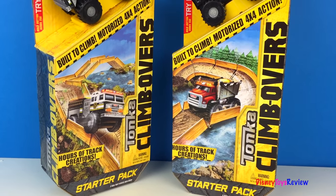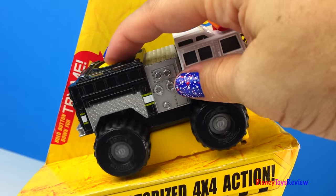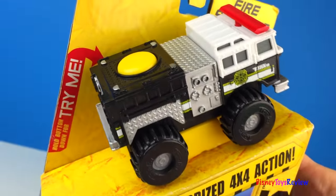We have two different sets. Look, it's the Fire Stomper. Wow, it's built to climb.